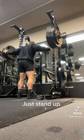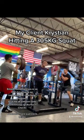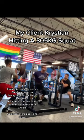Two cues I like: first, driving your elbows under the bar, and second, bending the bar actively around your back. Both of these should boost your upper back tightness and get you some benefit.